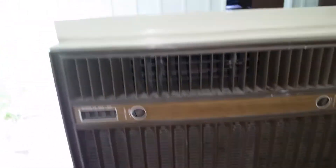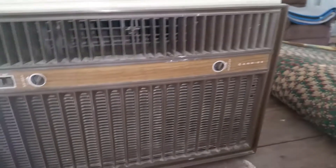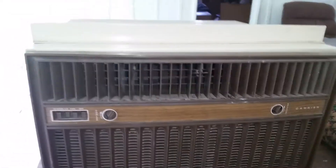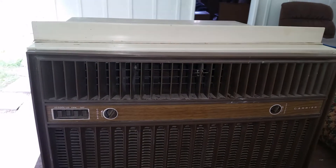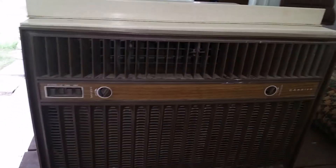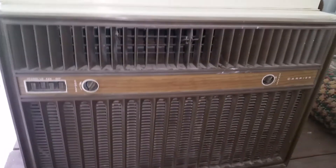I'll fix that when I pop it off. It seems to be blowing nice and cold. This is actually Air Conditioner Fan's unit. You may or may not see this video. I went down to Lancaster to pick this up for him last night.